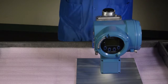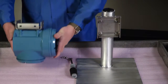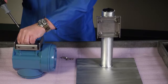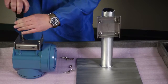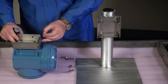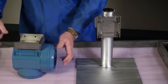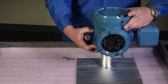If desired, reorient the transmitter on the mounting bracket. First, remove the mounting bracket from the transmitter using a 5 mm hex key to loosen each of the four cap screws. Second, rotate the bracket so that the transmitter is oriented as desired. Third, tighten the cap screws. Last, hang the transmitter on the mounting bracket and hand tighten the cap screws.